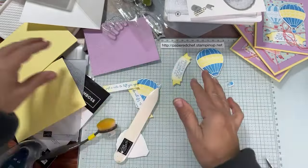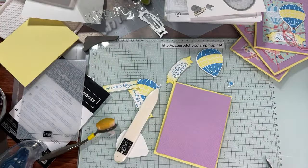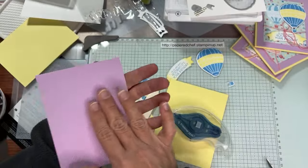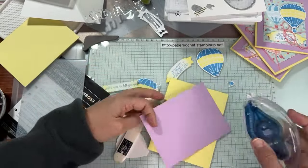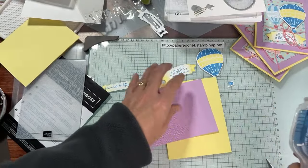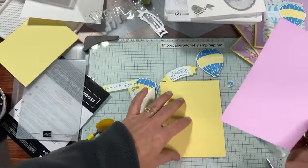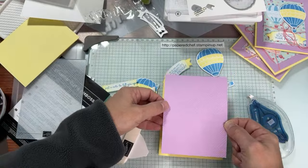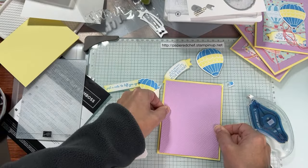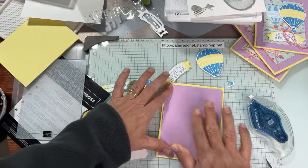Now let's attach this embossed Fresh Freesia piece to the Lemon Lolly card base using Seal Plus adhesive. There are two sides when you emboss — one side is raised (embossed), the other is debossed. I like the raised side — it just looks cooler. That layer is going down onto the Lemon Lolly. I'm making sure it's centered — you can only fix it right away, because once the adhesive solidifies you can't peel the paper off.